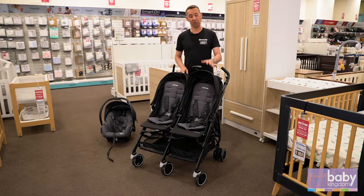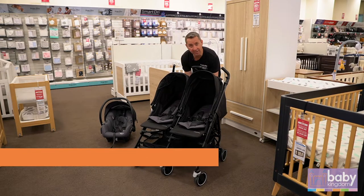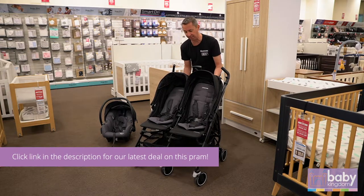Suitable for twins or children close in age. The seat reclines are located at the back here, so you can go down together or you can have independent multiple positions at the rear.